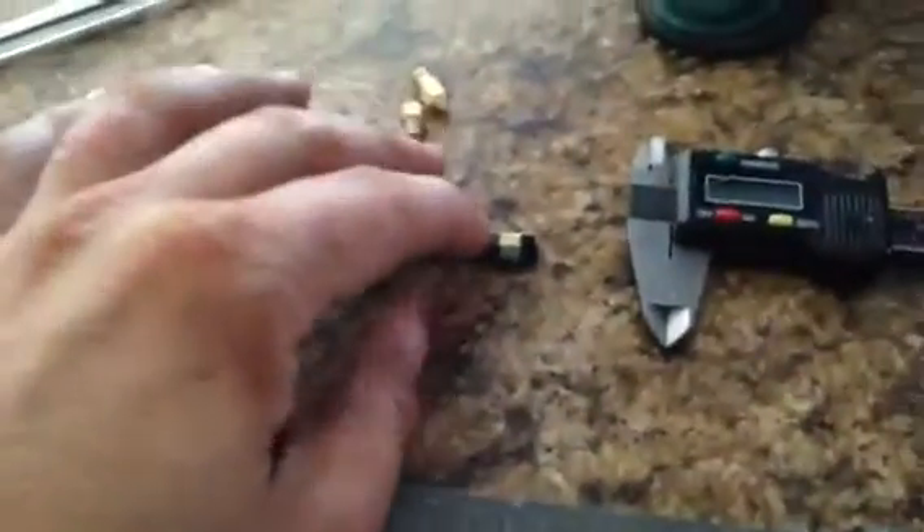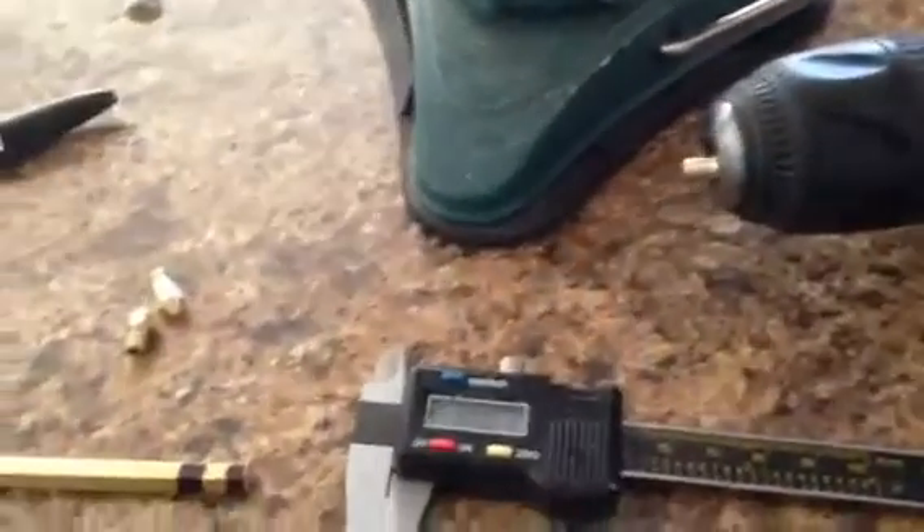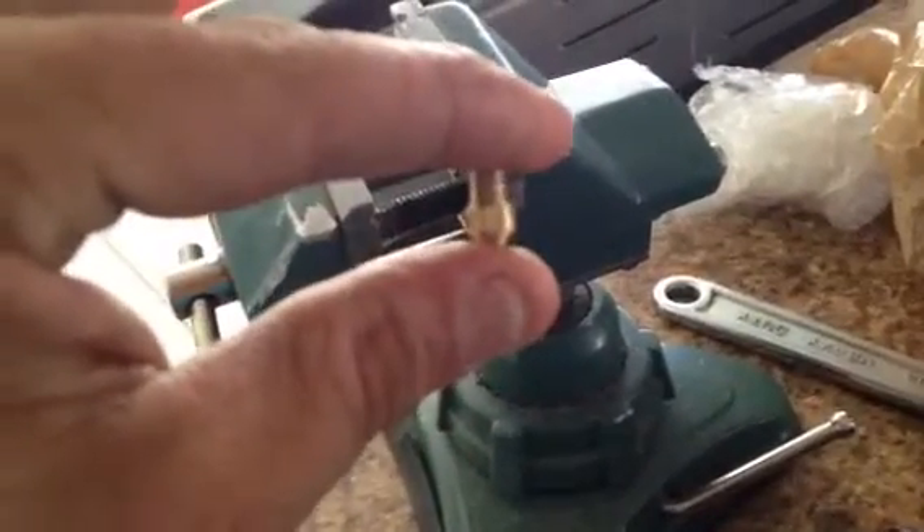Let me go over it real quick again: measure it up, cut it, put it in the drill, run the drill and file it. After filing, cut the threads the correct way, then flip the die around and cut the threads all the way up to the edge. Let me know if you have any questions about this process.